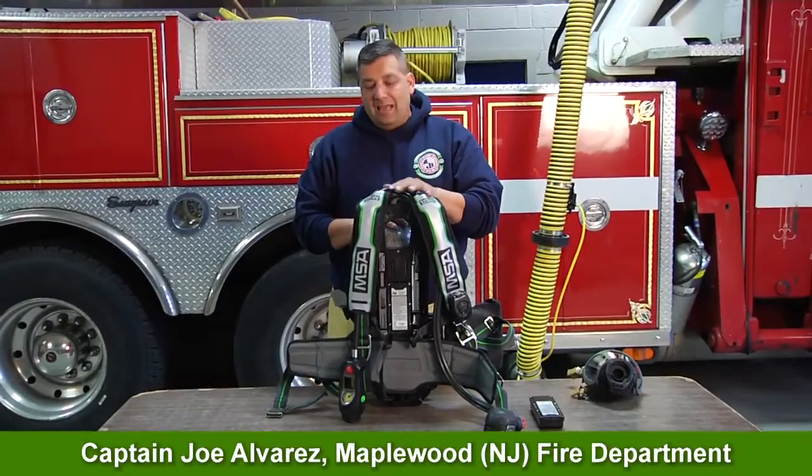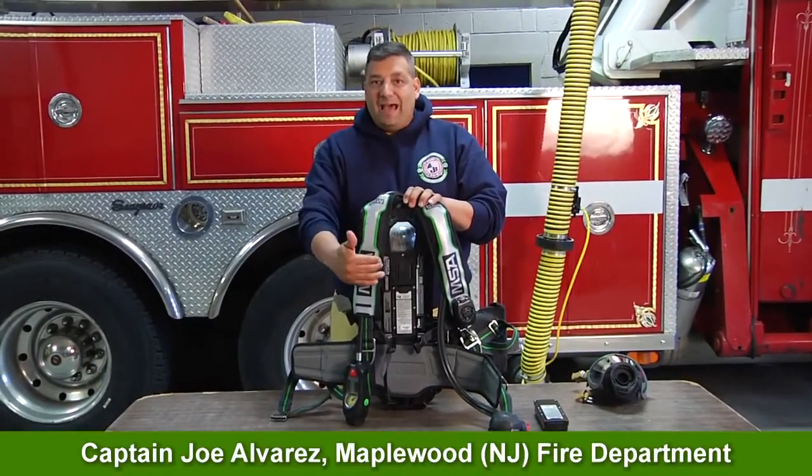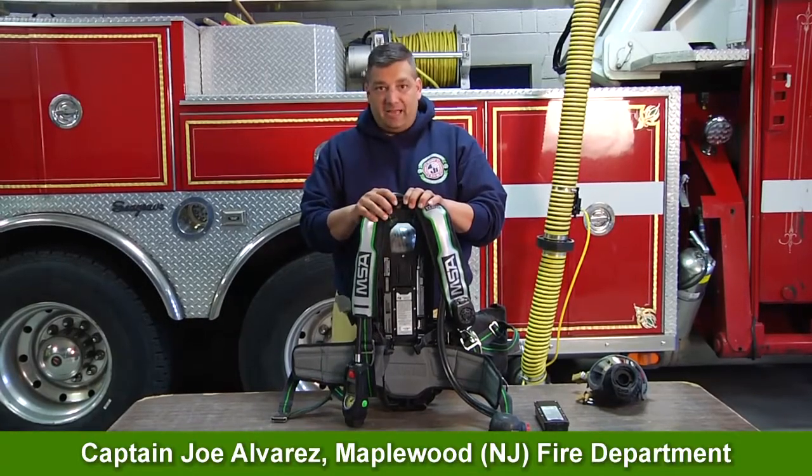Hi, I'm Joe Alvarez. Welcome to MSA's Quick Tips. In today's segment, we're going to talk about the battery and the service of this AirPak.